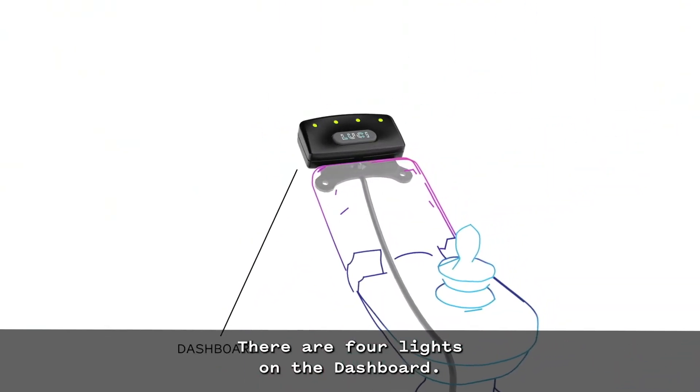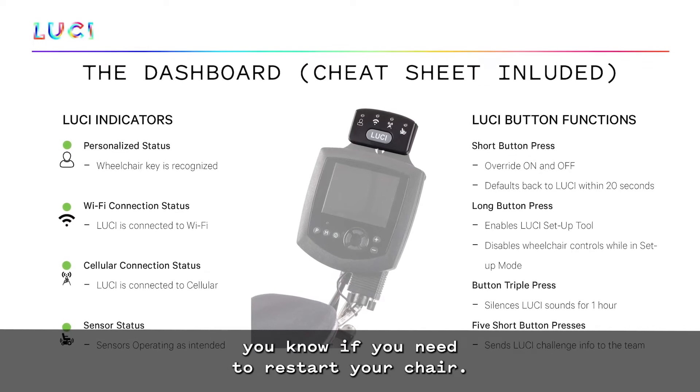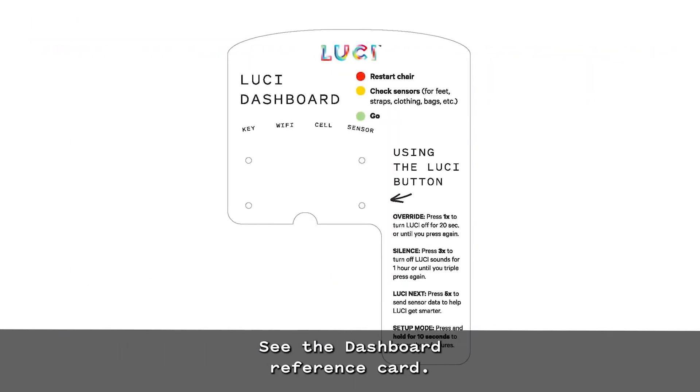There are four lights on the dashboard. These lights tell you how your chair is connected and let you know if you need to restart your chair. See the dashboard reference card.